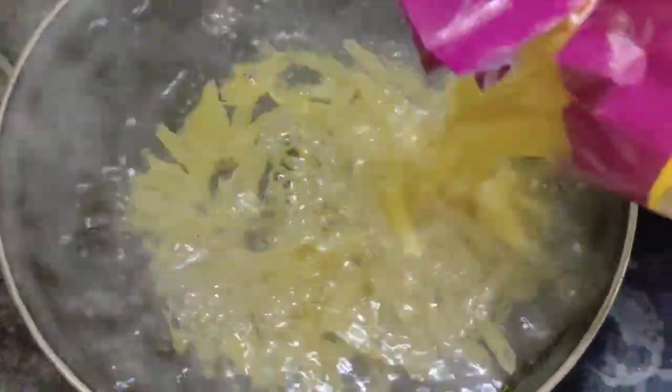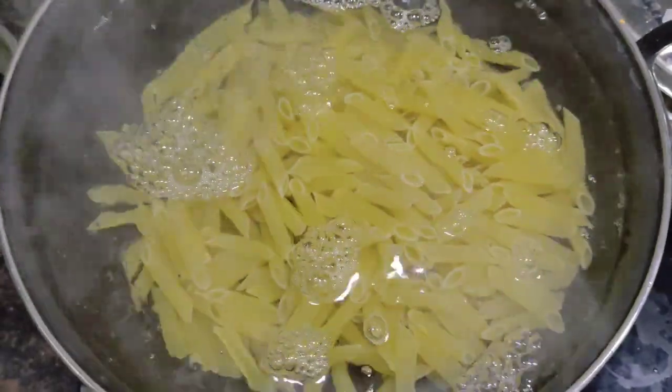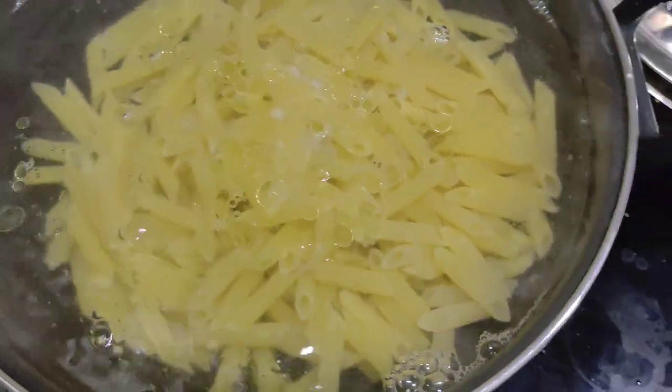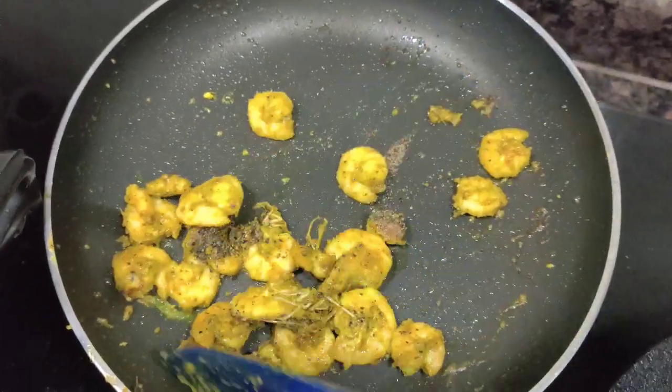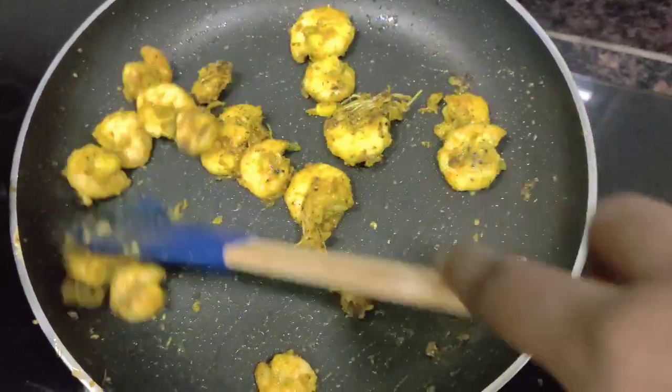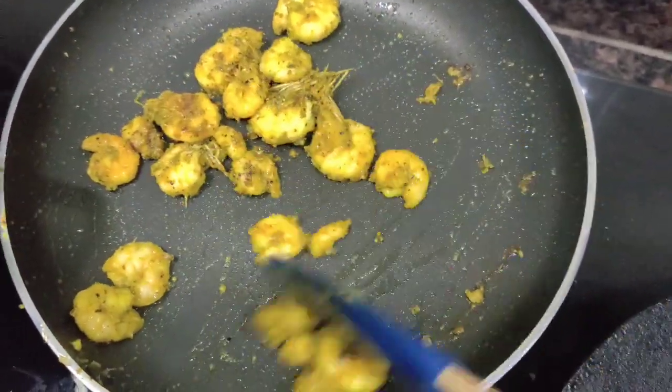I will add the pasta and add the oil. I will add the prawn fry and add it to it.